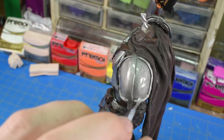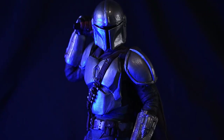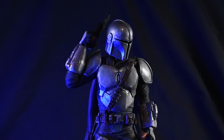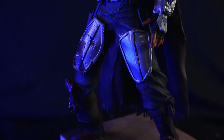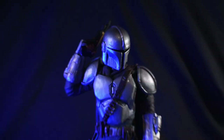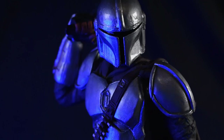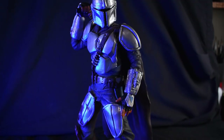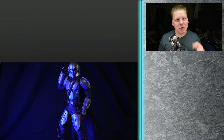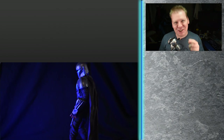I think it turned out okay. Thank you so much for watching everybody. Remember, if you liked this video, please consider subscribing and hitting that little bell notification so you don't miss out on any of the new videos. And if you liked this video, click or tap right over here — I'll see you all next week.